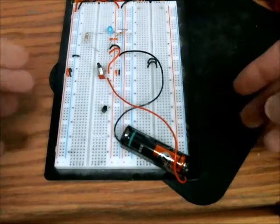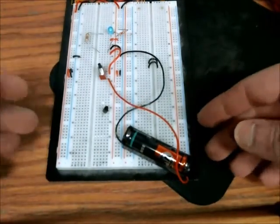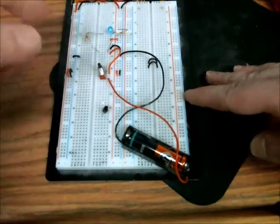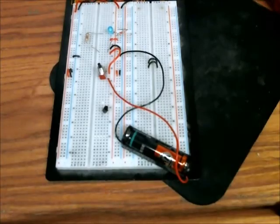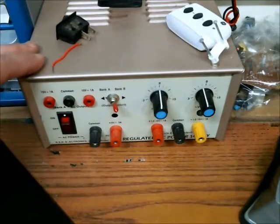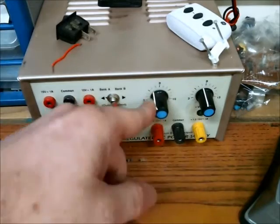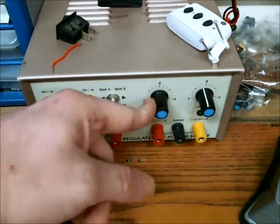You will also need a prototyping board, also known as a breadboard, to put the components in the right configuration for the circuit. You also need a DC power supply — I'd recommend one with a variable output, so you have a range of voltages you can use.